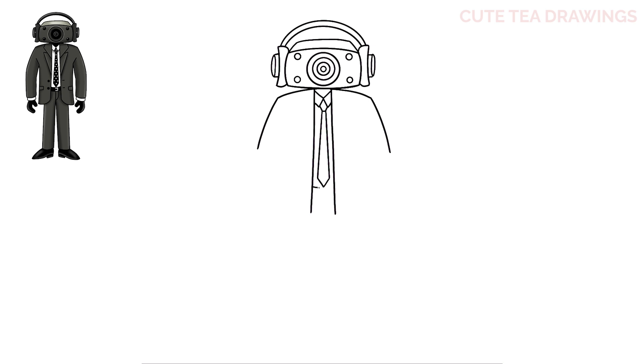Now under the tie, let's add two curves across for the belt. And now let's add the belt buckle. Inside on the right, let's draw a line down. Now let's hop to the left and draw a line down, bring it in, down, out, and down again.